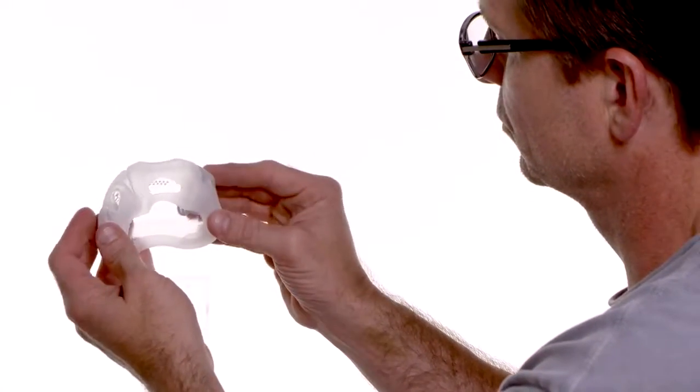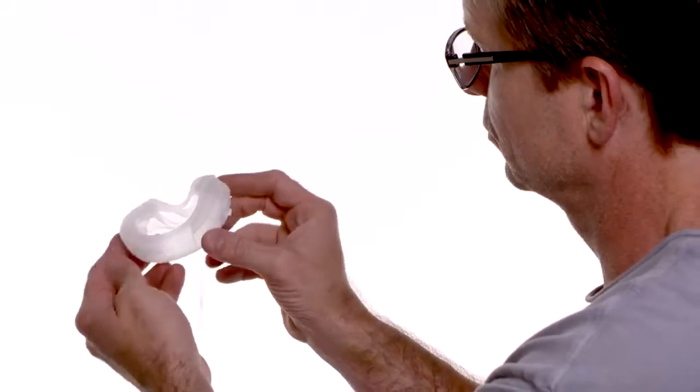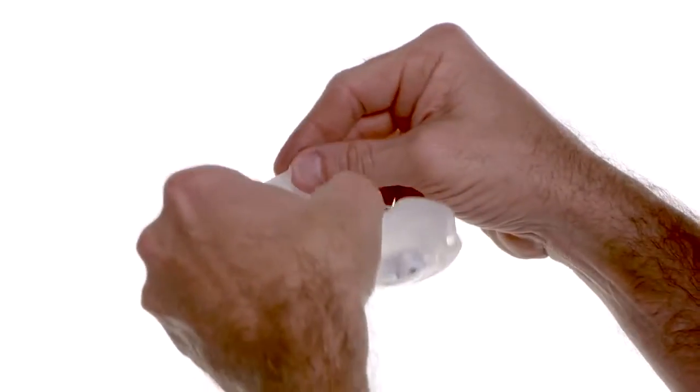Inspect your mask regularly for damage or wear, such as cracking or tears. Discard and replace parts as needed.